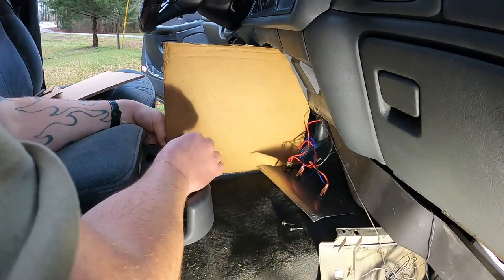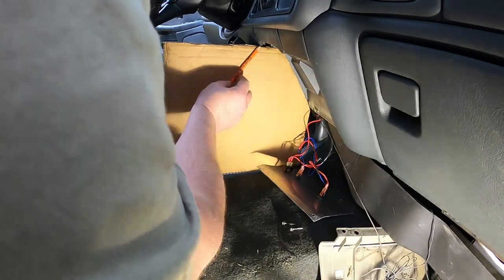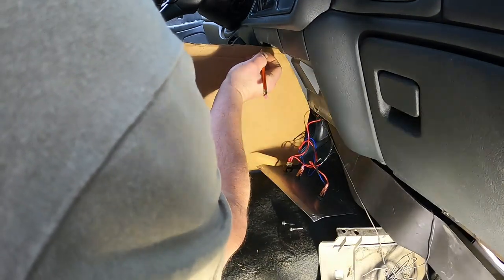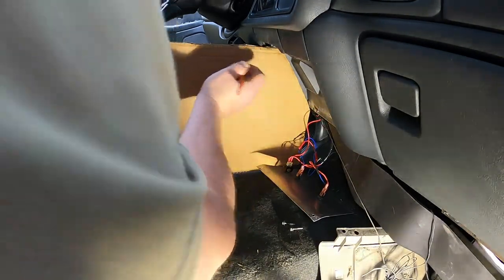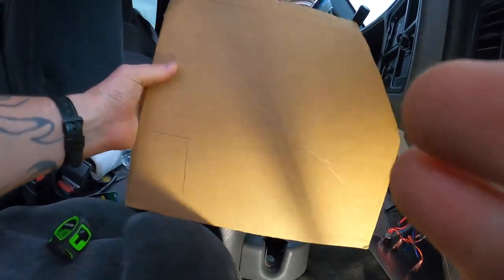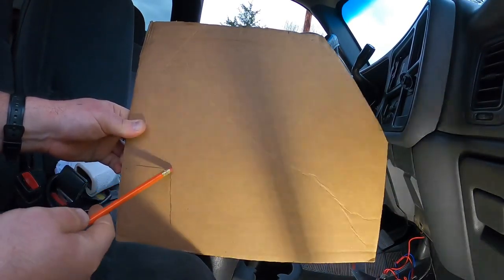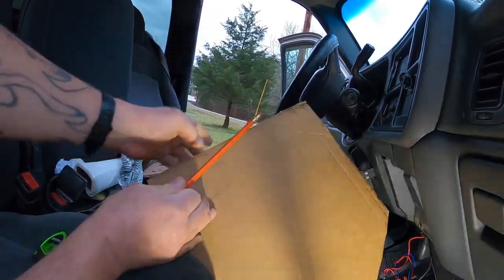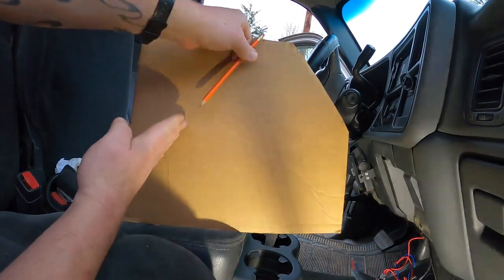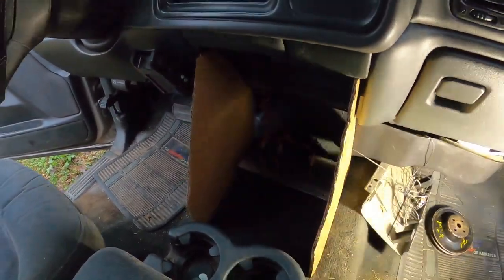Then I want it to stop about right there. So down here in this corner I'm going to come up, cut that off, cut over here, and then where my line is right here I'm going to try and take a straight edge and run it right back down to this corner. Get rid of all of that and then we'll see how this fits. Let me get you a better light in here.